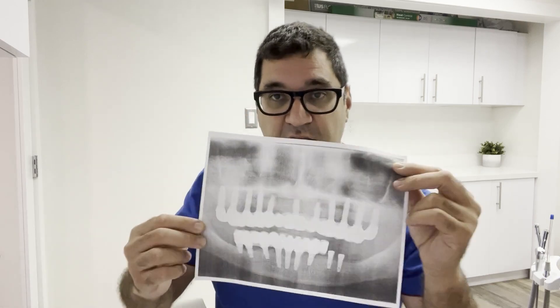Now, all-on-four is just about as good as this, but if you want the Lamborghini — the very best — full mouth dental implants is what you want. So let's discuss what it takes to do a case like this. This patient has about 11 implants on top and 9 implants on the bottom — about 20 implants total.